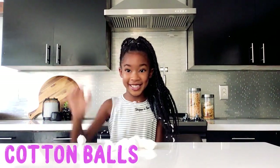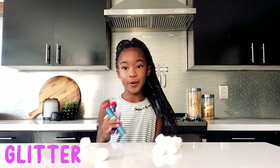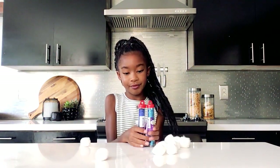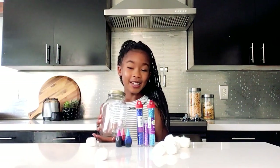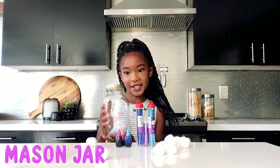Cotton balls, super soft. Glitter, three or four packs. Food coloring. And last but not least, a mason jar or any glass jar.